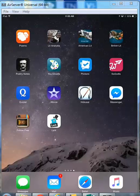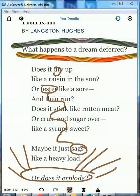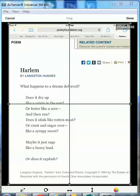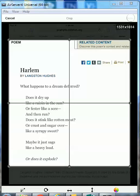Then you go to the YouDoodle app, you hit the plus symbol at the top, and you want to draw on top of a photo. You go to your camera roll and you find that screenshot you just made. Then you make it the size that you want it to be, and you click done.